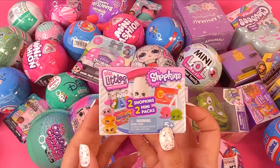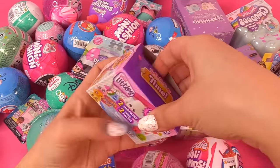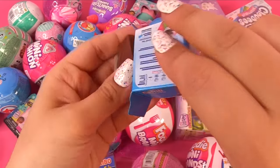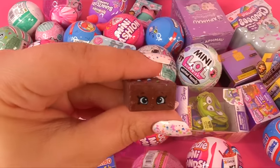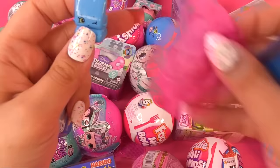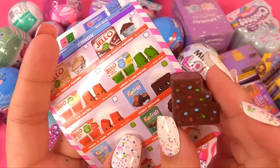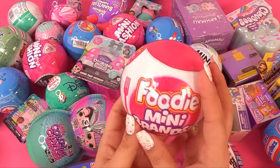Next up, let's try some Shopkins Real Littles — it's snack time. What have we? Airheads — yummy. What about Funfetti cake? That's actually really cute. It's like a cosmic brownie — look at the face. How about in here? Oh look, it's a bent airhead — the blue flavor. So this is Billy Blue, and we also got Bobby Brownie. Bobby Brownie is a rare.